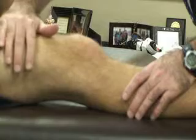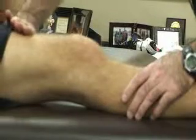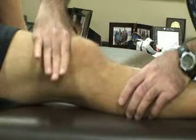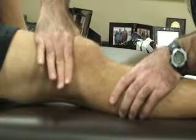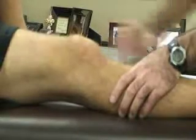Pressure is applied to the lateral aspect of the knee using the thumb and index finger. As you sweep across the knee towards the medial side, you're looking for a fluid bulge to appear on the medial side of the patella — a positive indication for intracapsular swelling. This could also indicate an ACL sprain, osteochondral fracture, synovitis, meniscal lesions, or patellar dislocations.